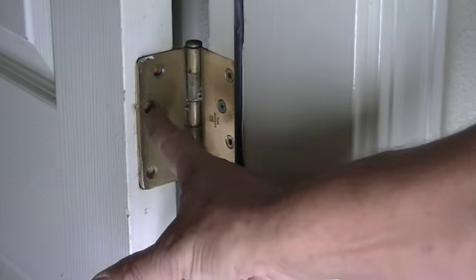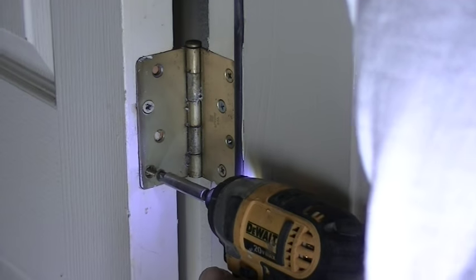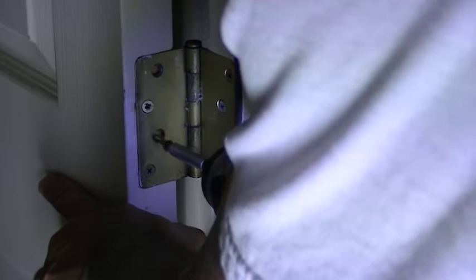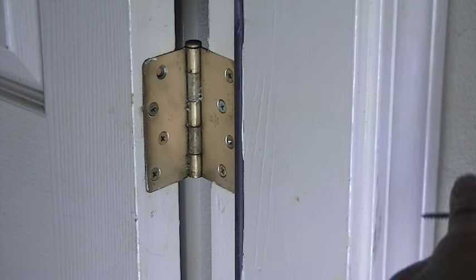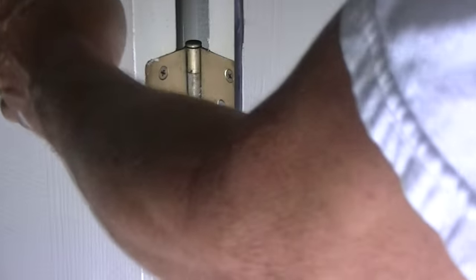Okay, now that those are all smoothed down flush with the door, we can take our hinge and reattach it. The greatest thing about doing it this way is that we didn't have to take the door off. If you've got several hinges that are the same way, you can basically do one hinge at a time. Then we just have to put all the screws back in. Now that holds nice and tight and we won't have that problem with the door.